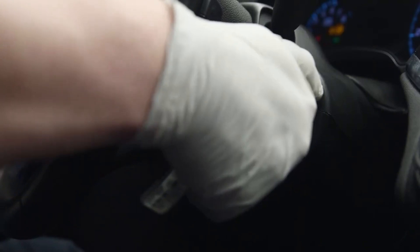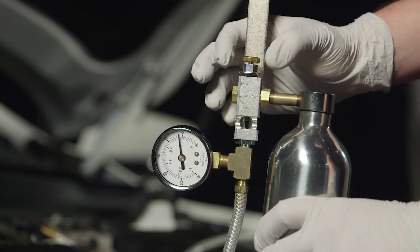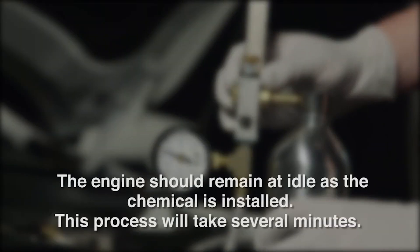Start the vehicle's engine. With the engine at idle, carefully open the control valve until fluid begins to slowly flow through the delivery hose and into the vacuum line. There is a sight glass located on the 300FI where you can monitor the fluid flow rate. The engine should remain at idle as the chemical is installed. This process will take several minutes.